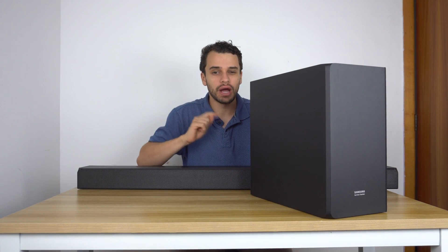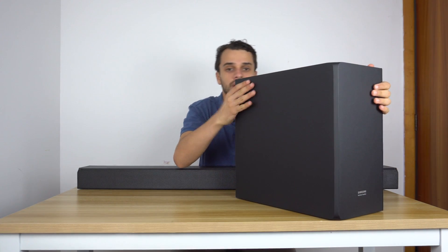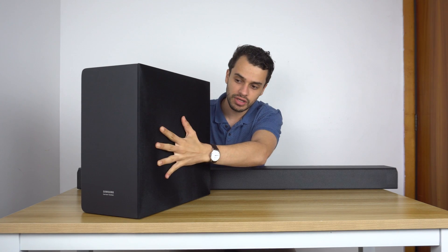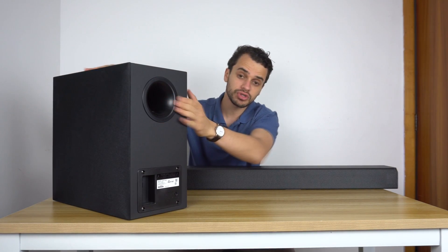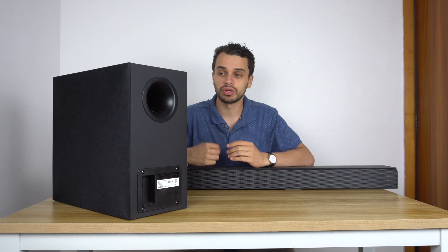Now let's take a look at what makes the rumble in movies — the subwoofer. This is the wireless eight-inch subwoofer. It has a sleek design with normal material and a fabric cloth that you can't remove. The eight-inch driver is side-firing with a port on the back, so this is a ported eight-inch side-firing subwoofer. It takes care of the low-end stuff — explosions, bass guitars, etc.